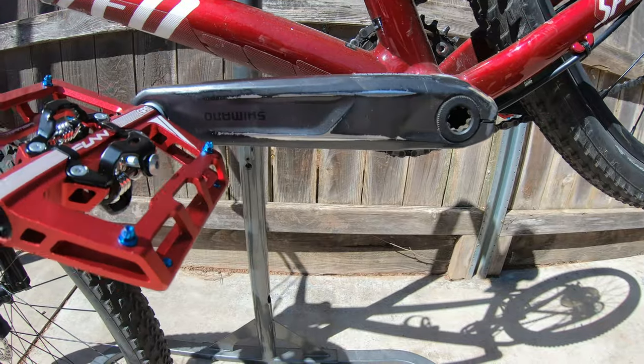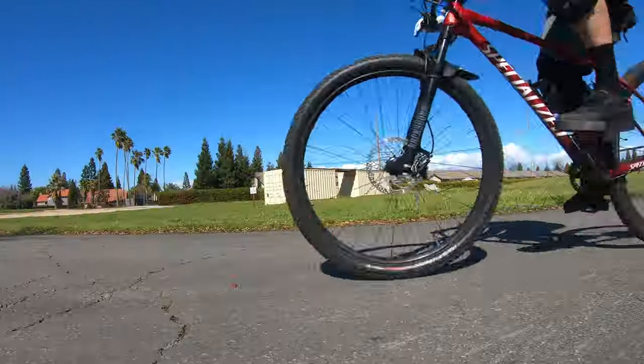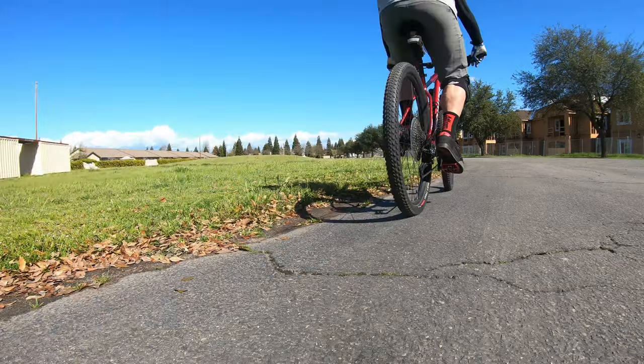I really enjoyed riding these pedals and I'm gonna keep riding them. If anything changes I'll let you guys know. Thanks for watching — click like and subscribe, and if you have any questions just ask down below in the comments.